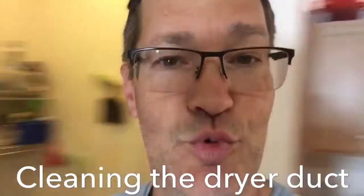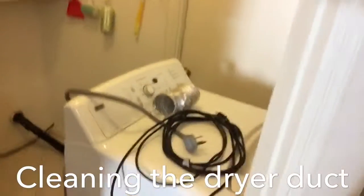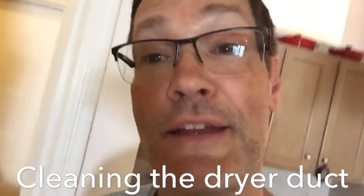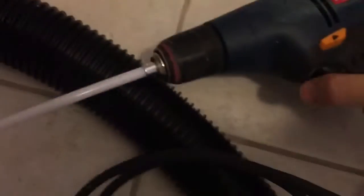Today is the day I clean out the ducts from the dryer. I've got the tool to do it — yeah, that's good stuff there. It goes up in there and attaches to the drill.